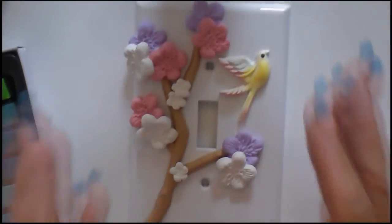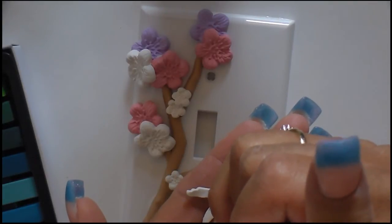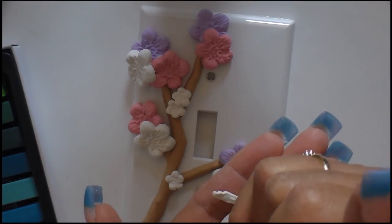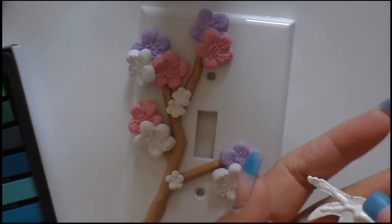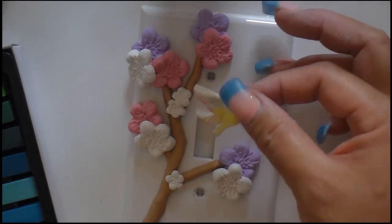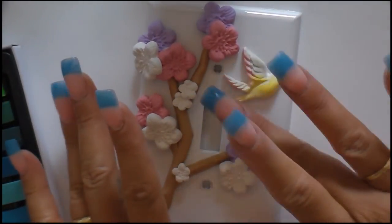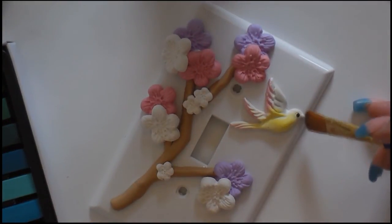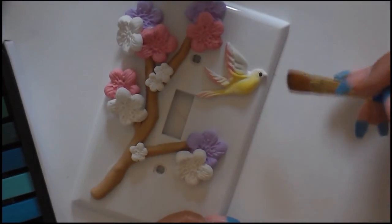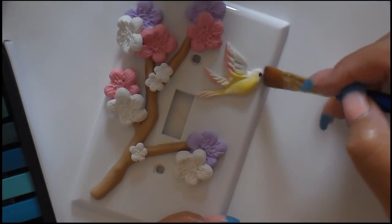We're just going to put this on here somewhere — that's where it landed, that's where it'll stay. See if I could put a little bit of black on his beak. I think that came out cute.